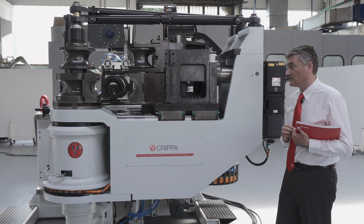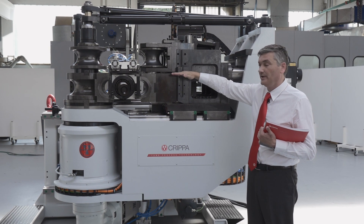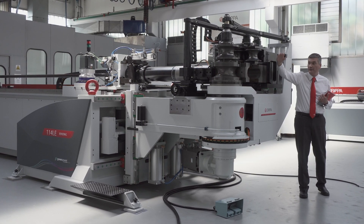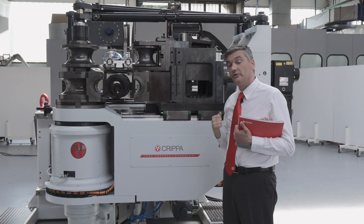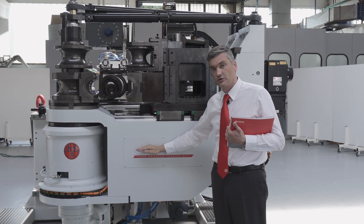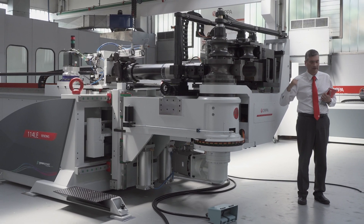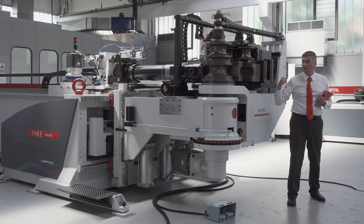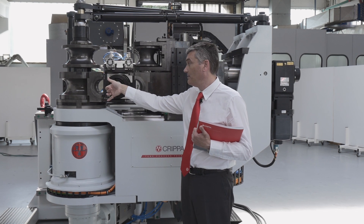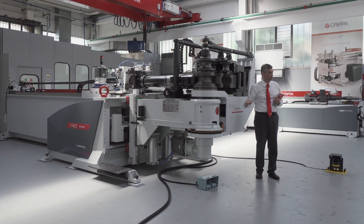One of the main characteristics of the 114LE is that the closing movement of the clamp and the closing movement of the slide are between the first and the second bending level. Most of our competitors have this movement hidden inside the structure of the bending arm and inside the structure that sustains the slide. In our opinion, this guarantees the customer that the flexion of the bending die shaft is extremely reduced against the traditional solution.